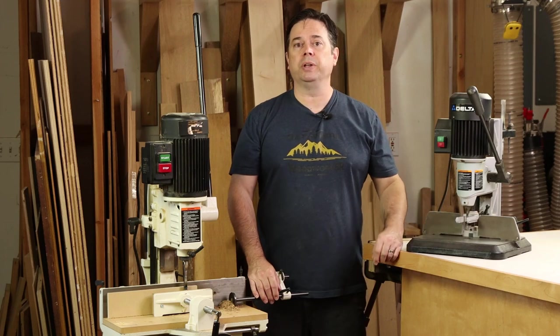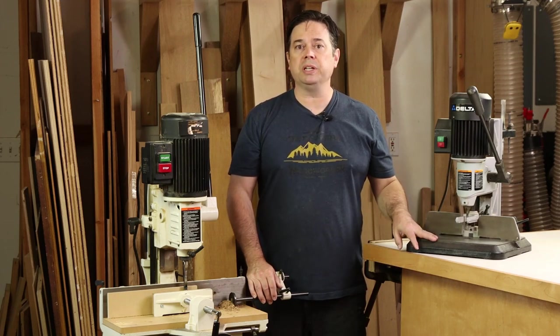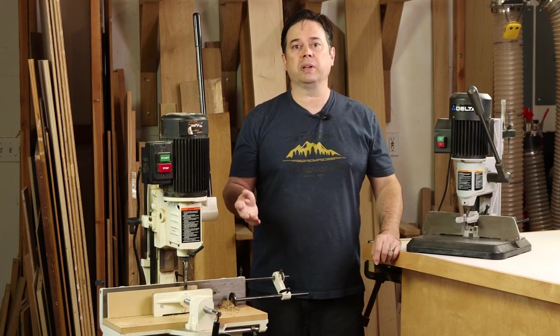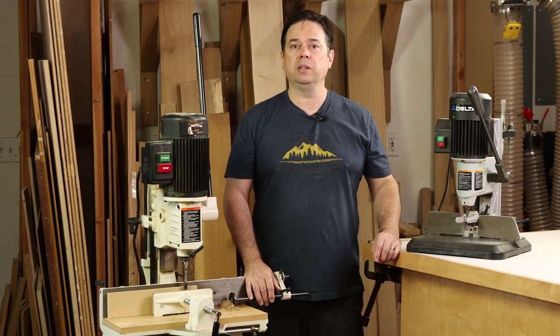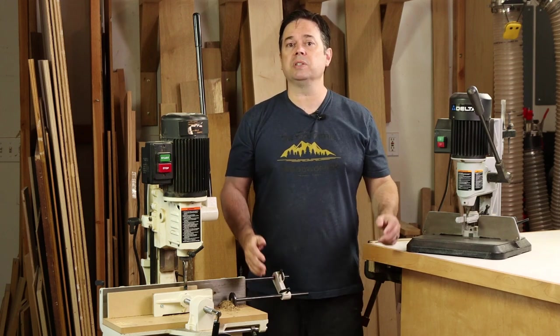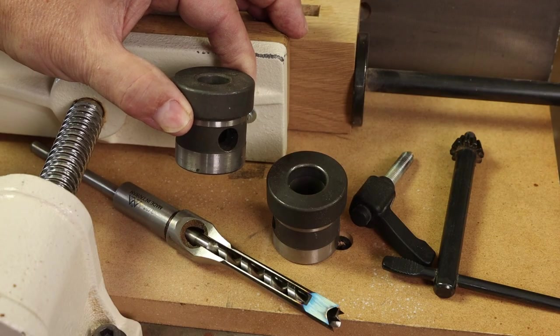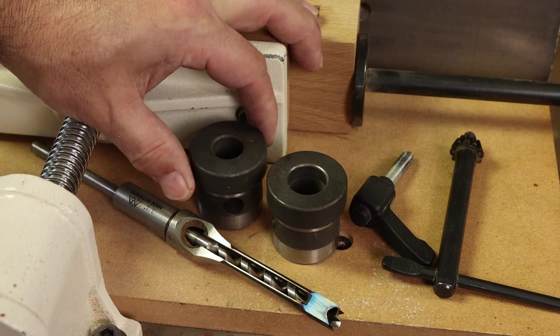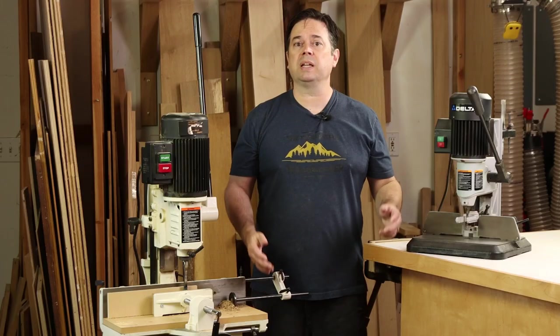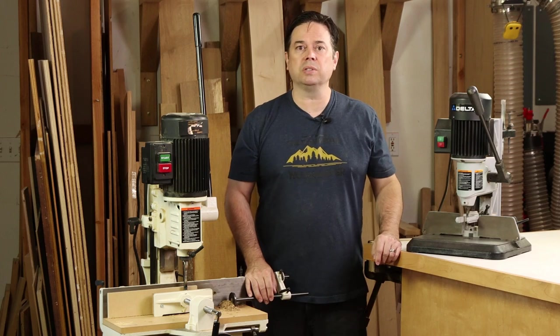Another issue with the benchtop unit is chisel compatibility. This particular machine needs to use chisels with a five-eighths inch shank, but there are also a lot of bits out there that come with a three-quarter inch shank, and you won't be able to use those with this machine. The larger versions have solved that with chisel adapter sleeves. You can just slide in the adapter that's needed — whether that's five-eighths, three-quarters, or even larger — which adds to the versatility of the machine and gives you a better shot of using the chisels you've already got in the shop.